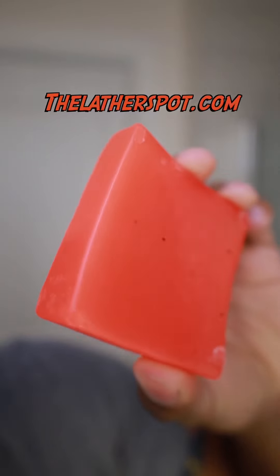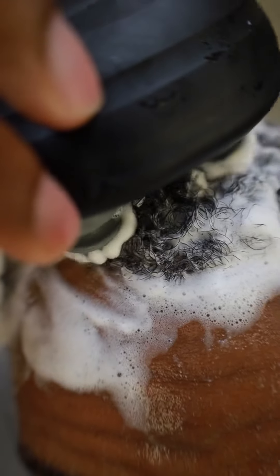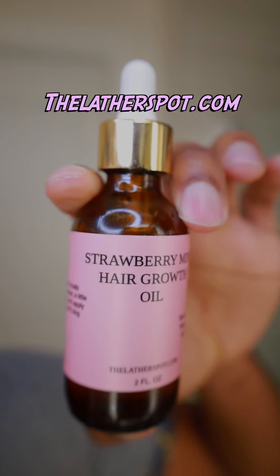We're going to get the hair wet and follow up with our strawberry mint shampoo and conditioner shampoo bars — all 2024. If you don't have a shampoo bar, make sure you get yours at thelatherspot.com. Once the hair is thoroughly coated with some latherlicious lather, go ahead and grab your electric scalp massager — we're not doing manual scalp massages anymore, electric scalp massages all 2024, available at thelatherspot.com real soon.